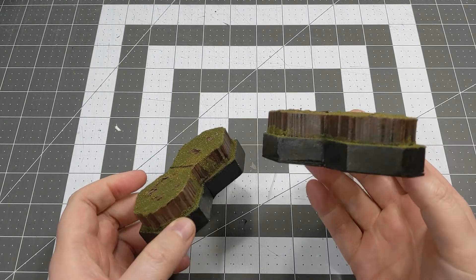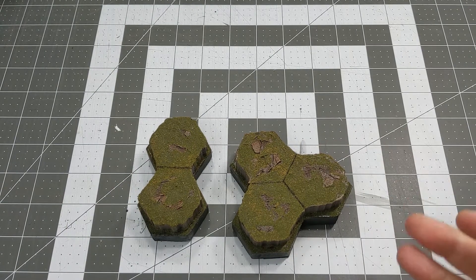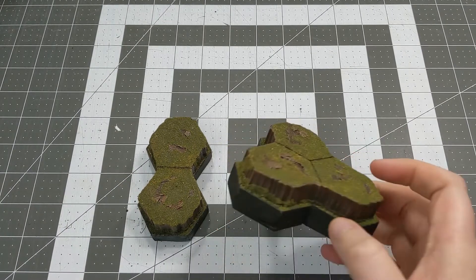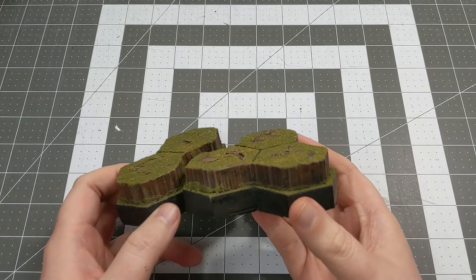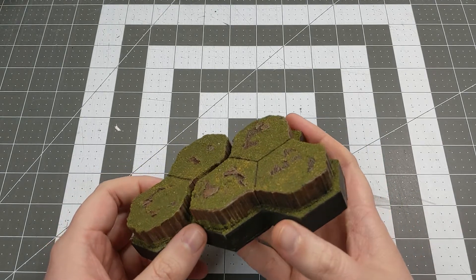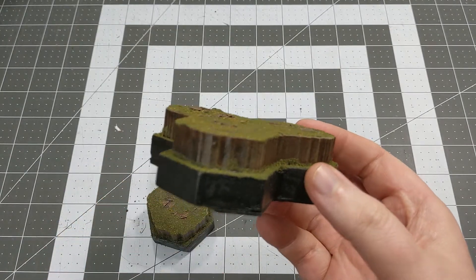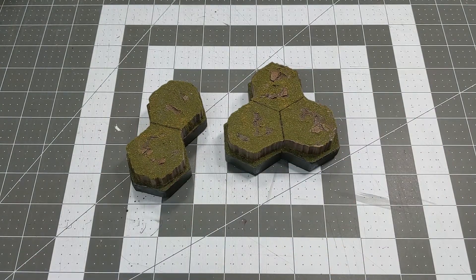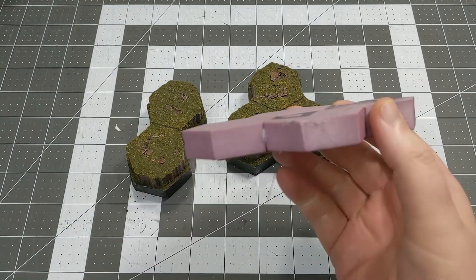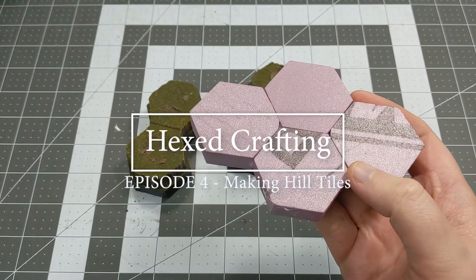In Battletech, one of the most common terrain features is simple elevated terrain, such as hills. Today we are going to go through the process of creating these kinds of tiles out of XPS installation foam. Hello everyone, I'm Daniel with HexCrafting, and I'm glad to have you with me today. Let's jump into how we take these simple tiles and turn them into hills.